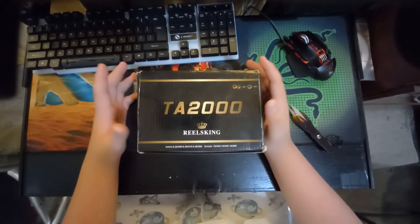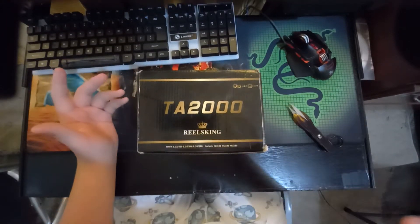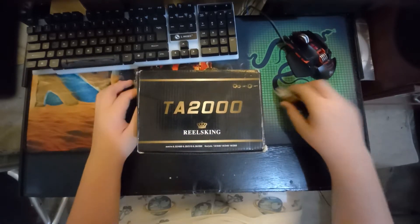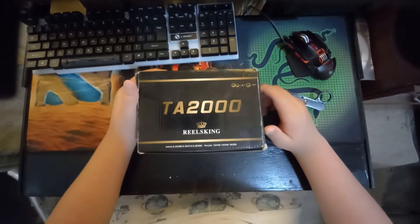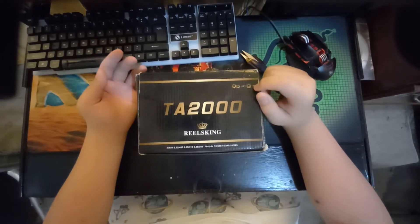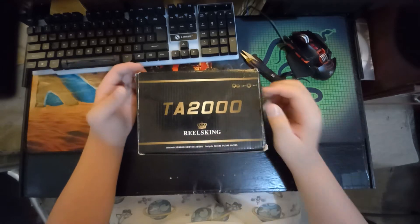This will be the unboxing or review of the TA2000 Real Seek. I'm going to post it on one of my accounts, but this is the review of the TA2000 Real Seek reel.